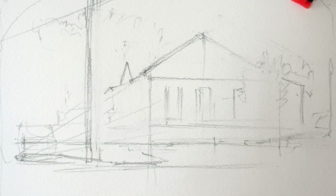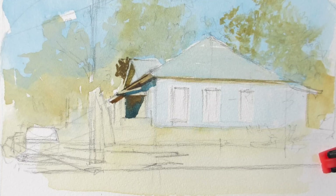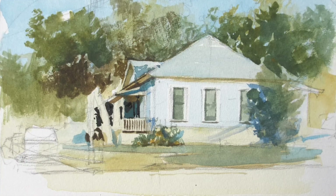I'm going to start with a pencil drawing to work out the perspective and then start right in with some dark colors on the porch.